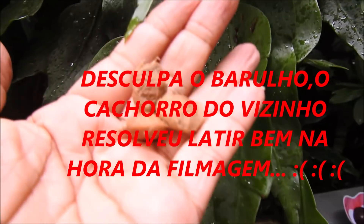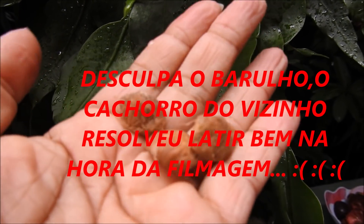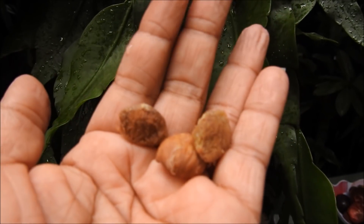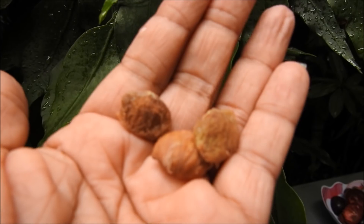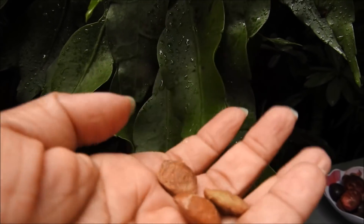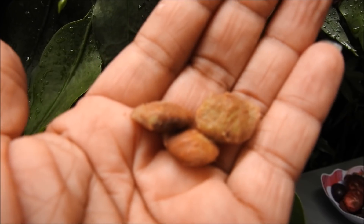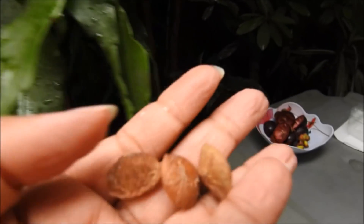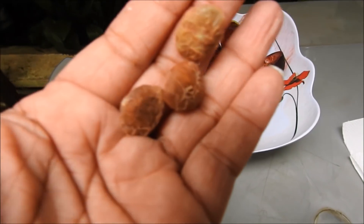Look guys, this is the seed of the mangostão. I only got three seeds from the fruit I showed you. Each fruit can have one to six seeds. I recommend you buy enough fruit to get more seeds, because sometimes you might not find any. I processed all the fruit and only got three seeds.